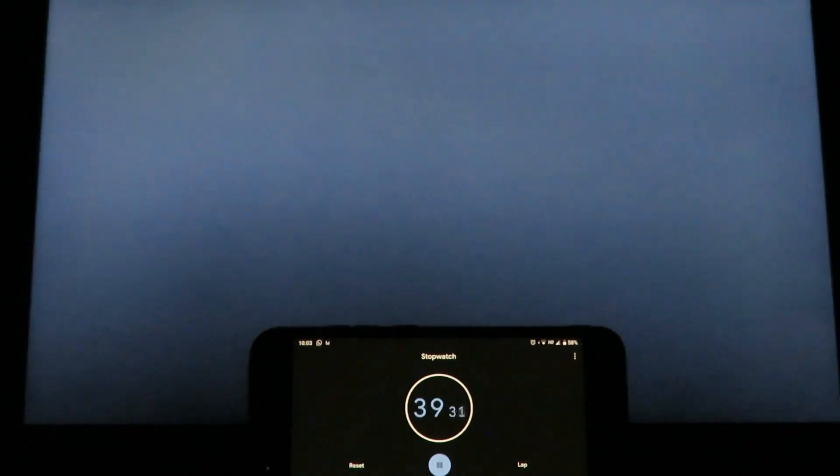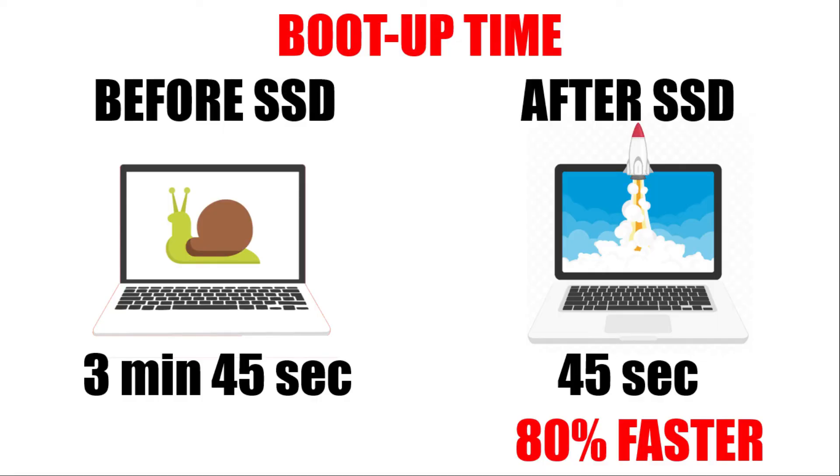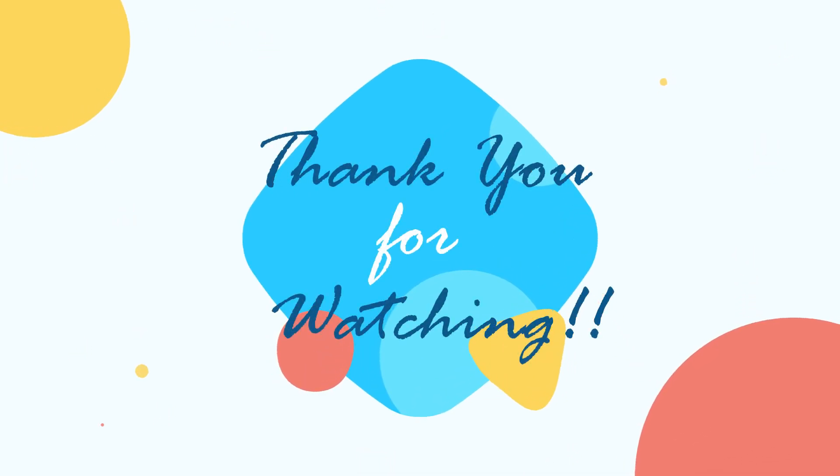Now check out for yourself how fast it is. That's right — just 45 seconds. From the initial 4 minutes on the HDD, the boot time is now down to a mere 45 seconds — that is a massive 80% improvement in boot time. And the change in performance was dramatic with applications as well. All applications, including Chrome, open up instantaneously. For a mere 4,000 rupees, I have managed to transform my old slow laptop into a super fast machine. So if you are struggling with an old laptop, I think you should get an SSD too. I hope this video helps you, and if it does, do share it with your friends.